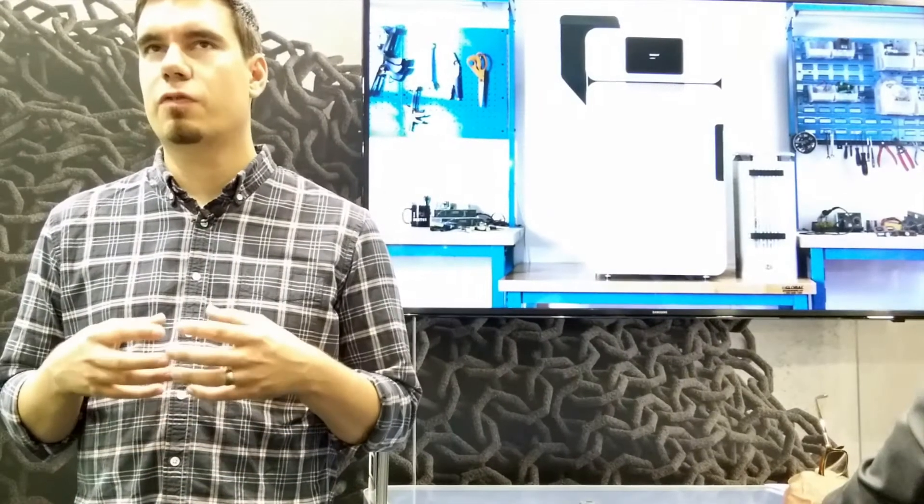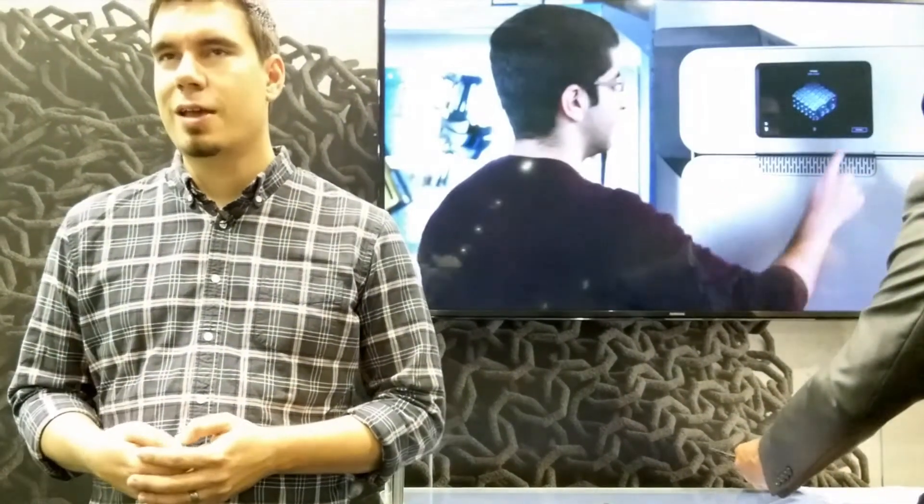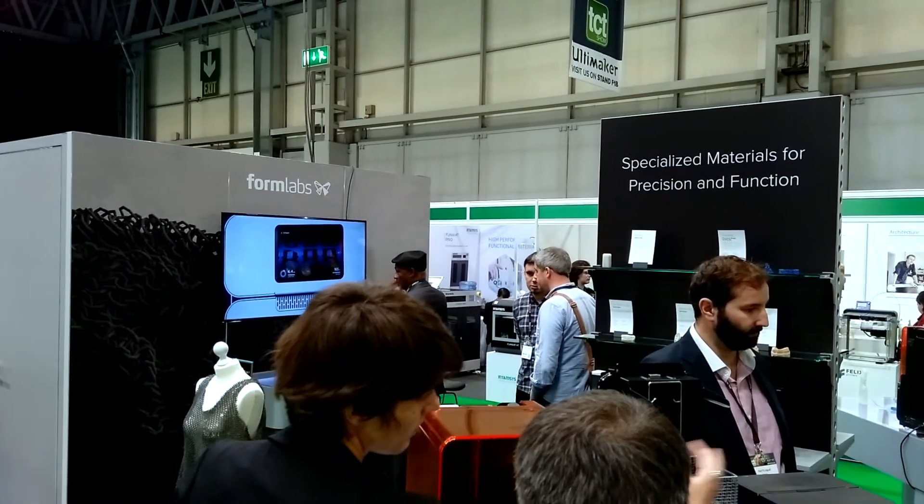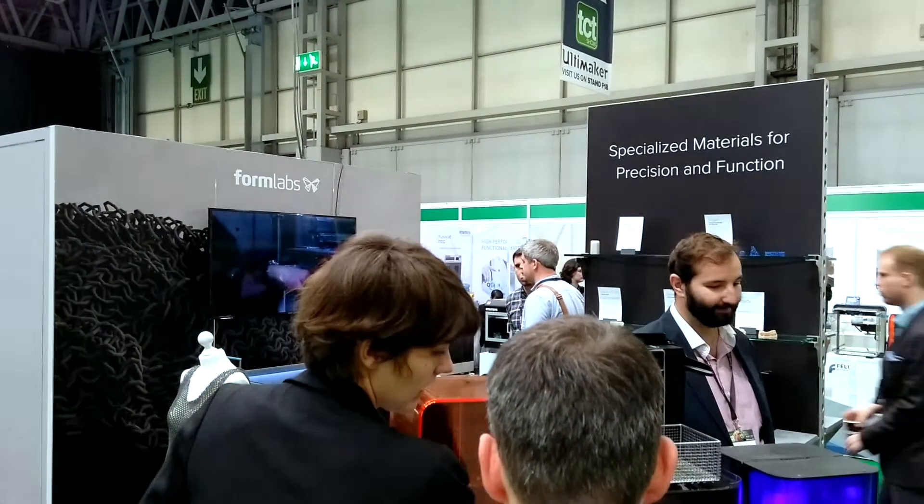At Formlabs, we really focus on bringing accessibility into the 3D printing market. We built the world's first desktop stereolithography printer, and now we're building this workshop SLS printer. There are a few other companies also attempting to make things more accessible, and I think that's a really exciting trend to see in the industry.